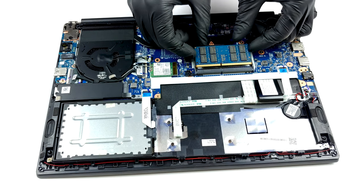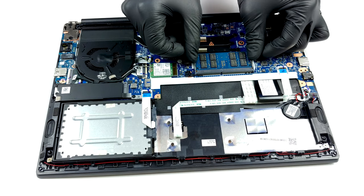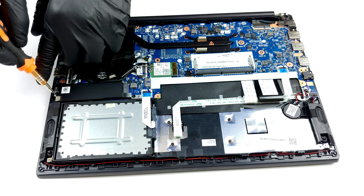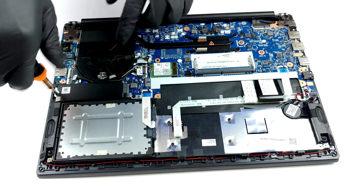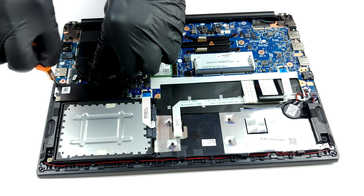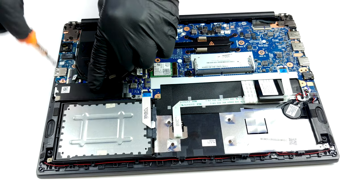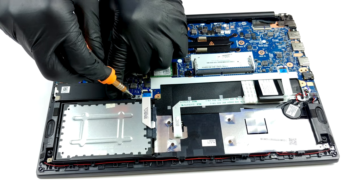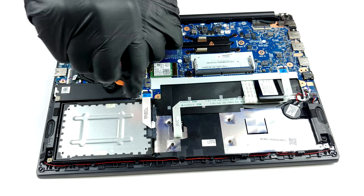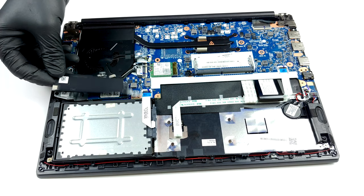Last but not least, there is the same 45Wh battery we found on the ThinkPad E15, so we expect a slightly better battery life here. Thank you.